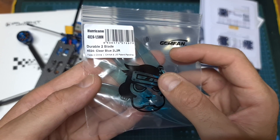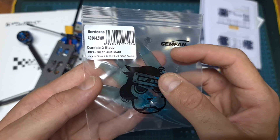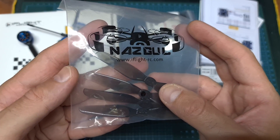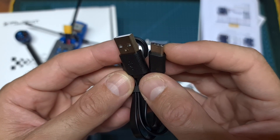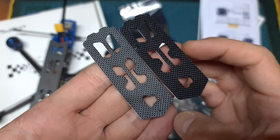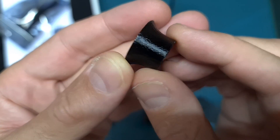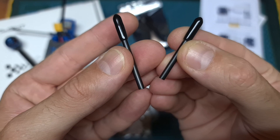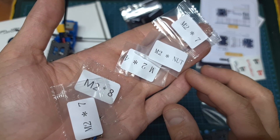In addition, you're getting a single set of Jamfane Hurricane 4024 propellers and another set of iFlight Nezgul 4030 propellers, a USB-to-USB Type-C cable for setting up the Caddx Vista, two anti-skid battery stickers for the top plate, a 3D-printed TPU camera lens protector, two plastic antenna tubes, and finally some extra M.2 nuts and screws.